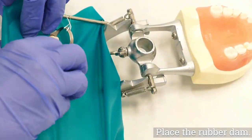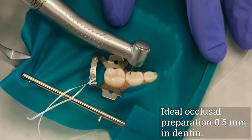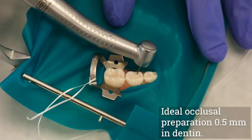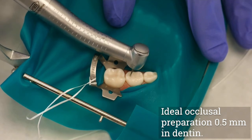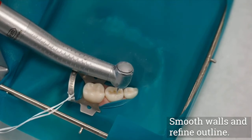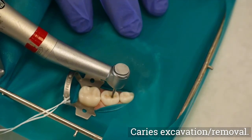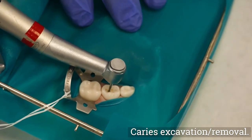Place the rubber dam. Using a number 330 bur in the high-speed handpiece, penetrate into the tooth parallel to its long axis in the central pit region and extend into all susceptible fissures and pits to a depth of 0.5 mm into dentin, approximately 1.5 mm to 2 mm. Smooth the enamel walls and refine the final outline form with the number 330 bur. Remove all carious dentin using a number 4 round bur in the slow-speed handpiece or a sharp spoon excavator.